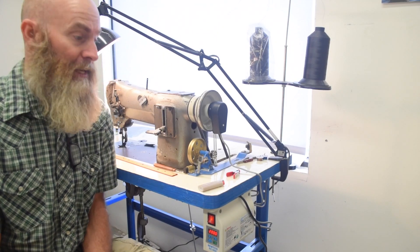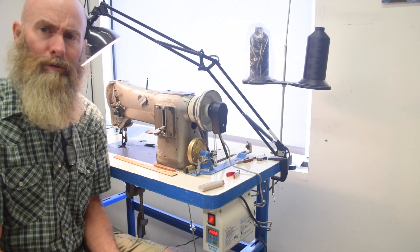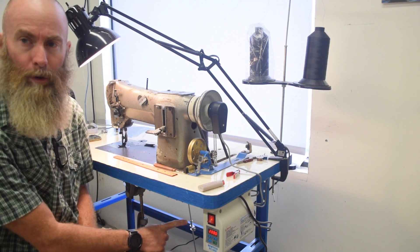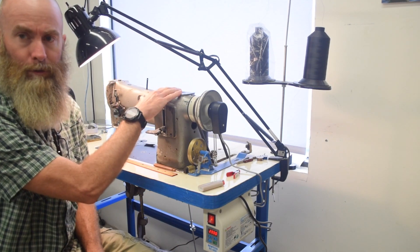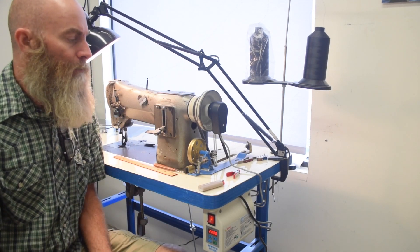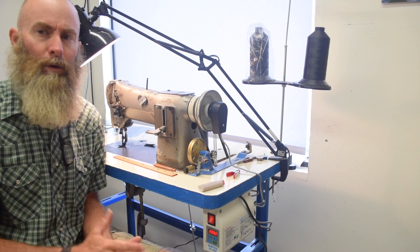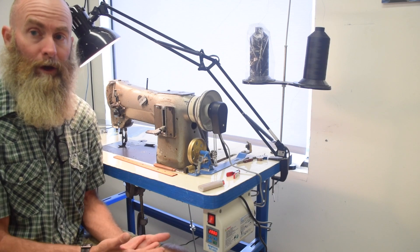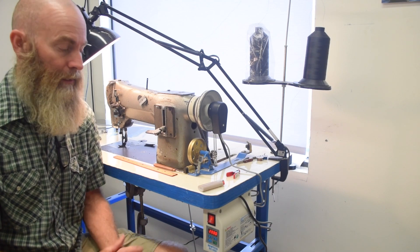Hello sewing people of the internet. This is going to be a quick follow-up to a video I did a few years ago where I installed a servo motor on my Consew 206RB1. I've had a lot of questions over the years regarding that video asking about whether or not the motor is still working and how I liked it.